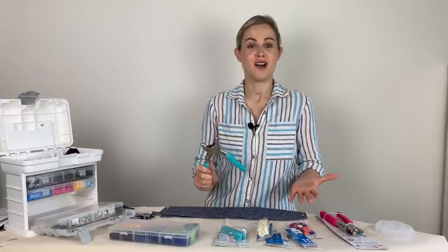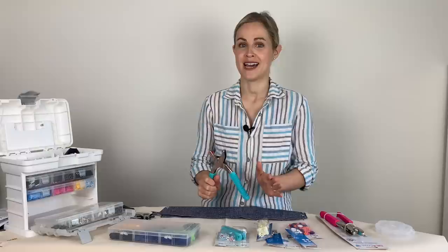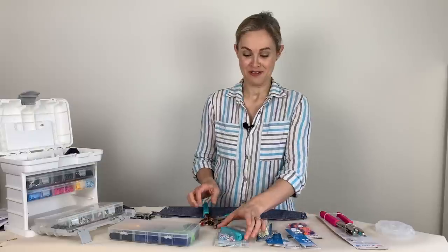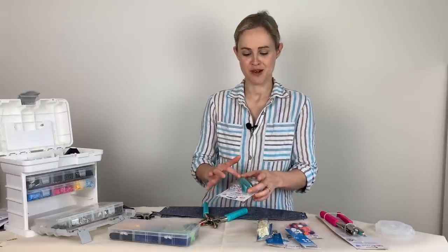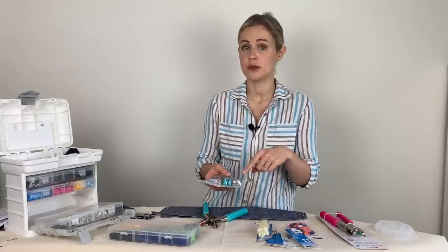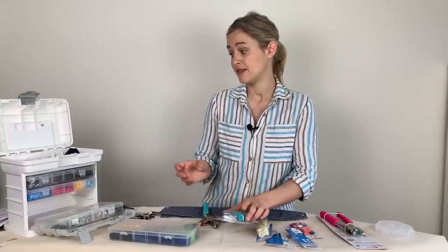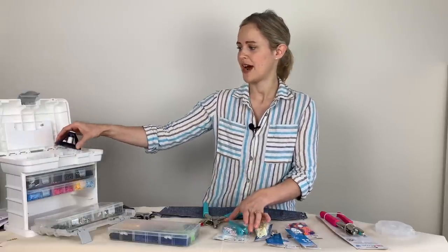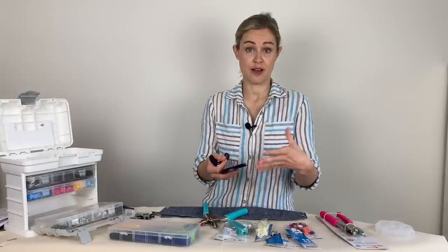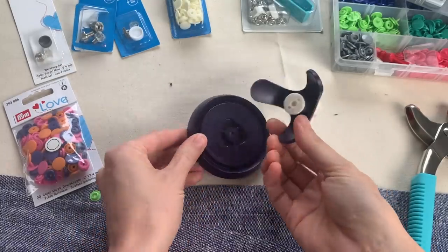Some of you might be thinking: are the pliers essential? The answer is no — you can do it through other means. You can use an old-fashioned hammer with that little tool that comes with the snaps. For the colour snaps I would say you do need the pliers, but the others you can use with a hammer. There's also this little tripod tool that Prim sell, which is good if you're applying a fastening in the middle of a big piece of fabric and can't fit the pliers in.